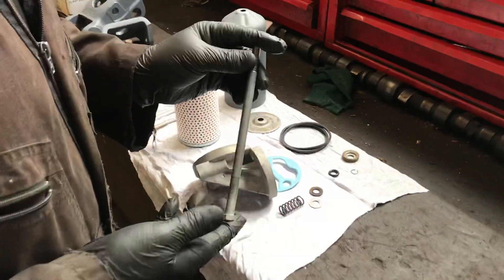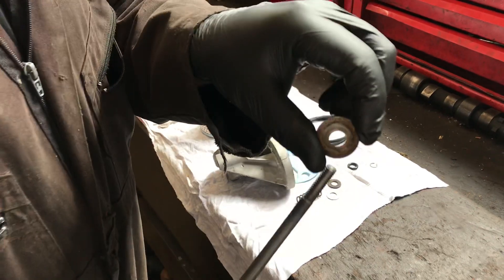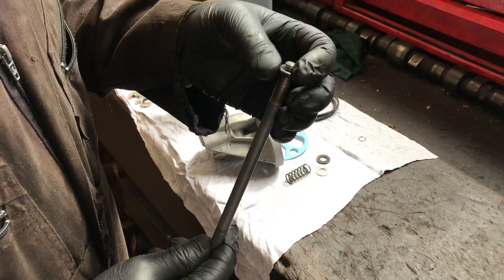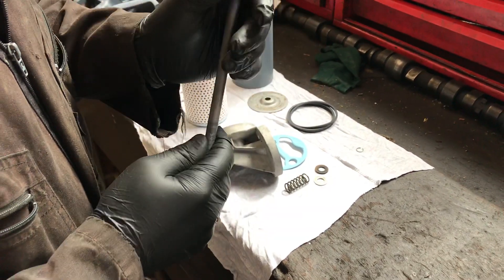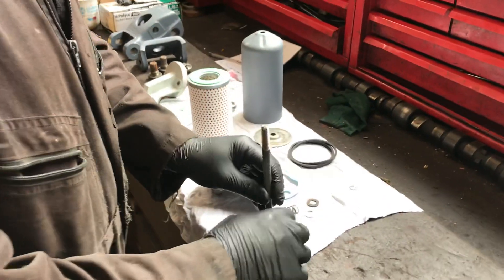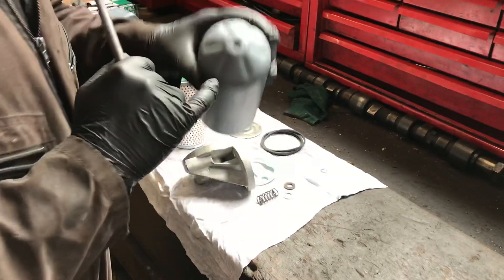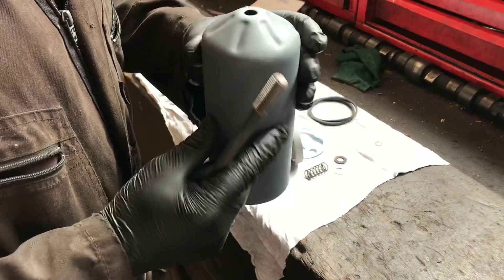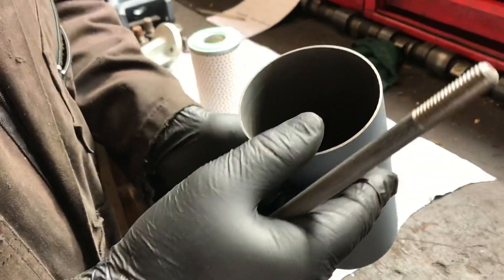I'll show you the correct assembly procedure. We start with the long bolt that goes through the filter housing. There is a special machined piece that goes on next, then a sealing washer. You'll find the sealing washers and all the components on the website. The filter housings do get pushed in at the end — this one's had a bit of a bad time; I've cleaned it up and squared the end up before we start today.